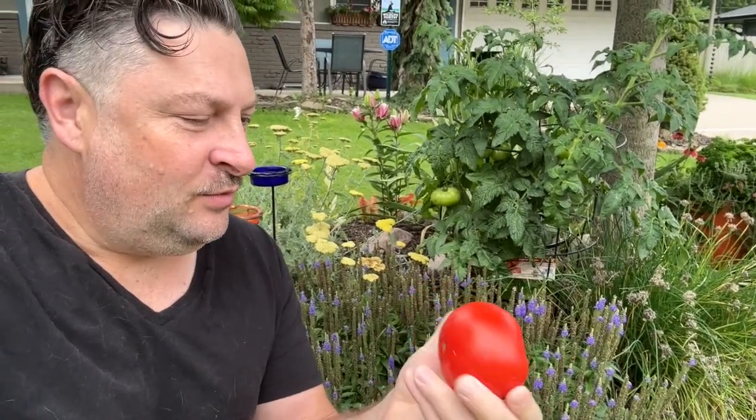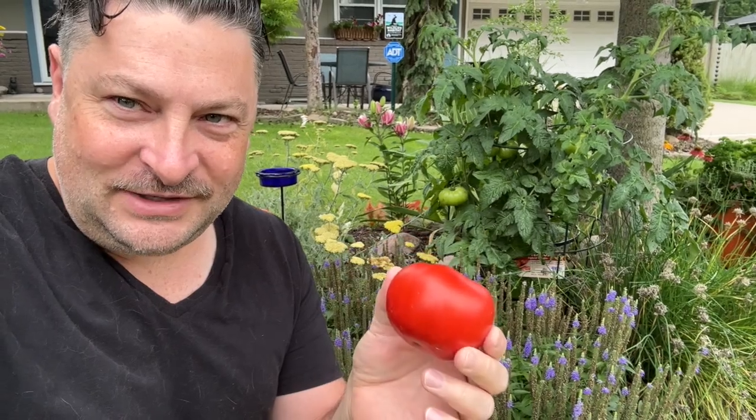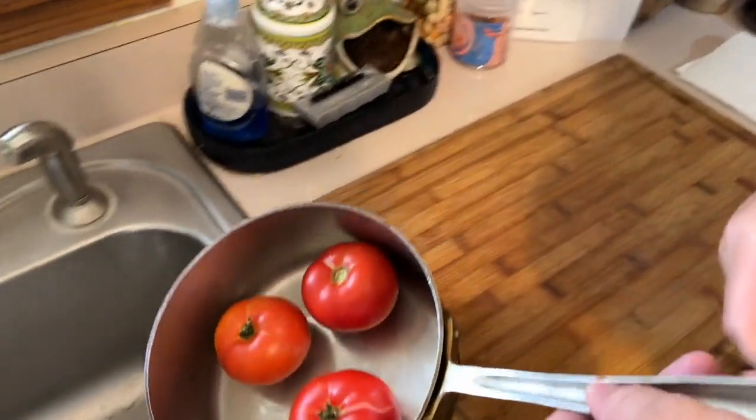We have three tomatoes that are ripe and ready to be picked, so what we're going to make today is tomato jam. I was able to pick three tomatoes off our tomato plant in the front butterfly garden, so that's what our recipe is going to be today. I'm going to walk you through how to measure the ingredients for however many tomatoes you have. The first thing you're going to do is put these in a pot and fill it right to the top with water.